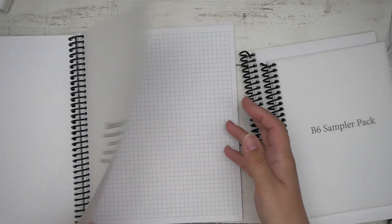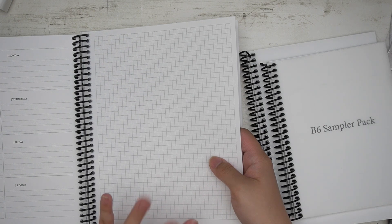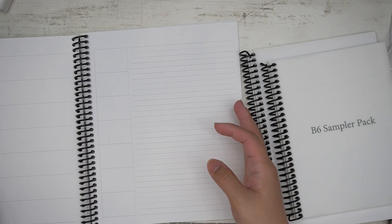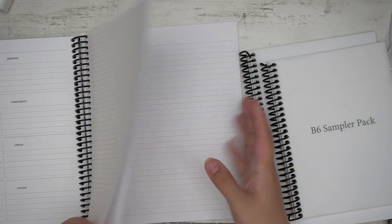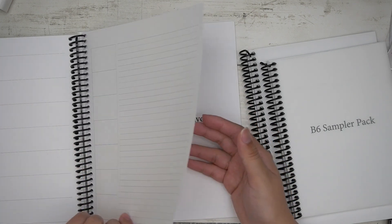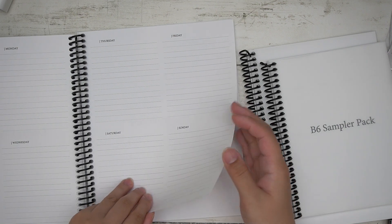You also have your dashboard layout, which includes three different options on your left side and four or five different options on your right side — including grid, dot grid, lines, priority notes, or a blank option if you want to use it as a collage or something.